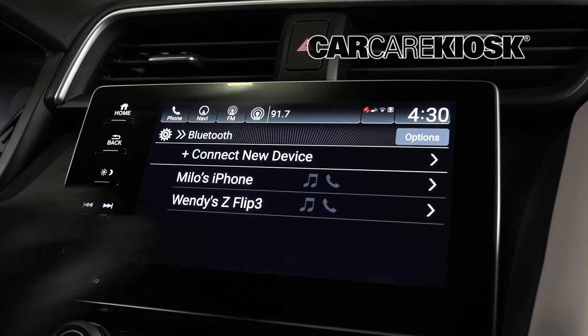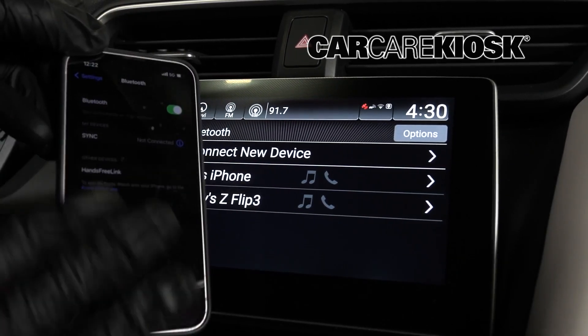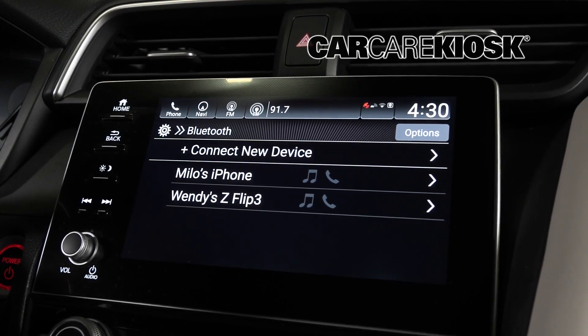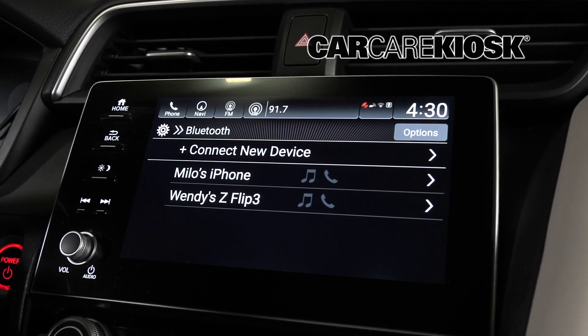My device has already been disconnected. You have to go into your phone and tell your phone to forget the device. Depending on the phone you have, it's going to be a little different. But you want to go into your Bluetooth settings on your phone and tell your phone to forget the device. At that point, the car will not recognize it and you should have a free space there.